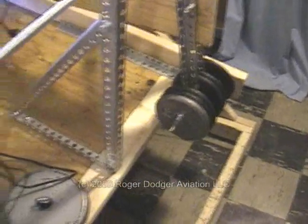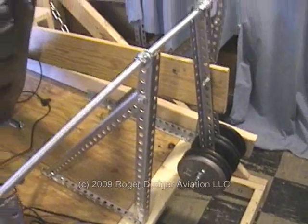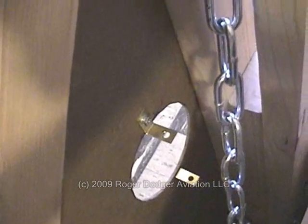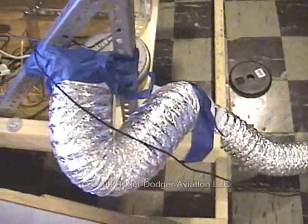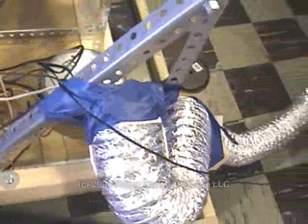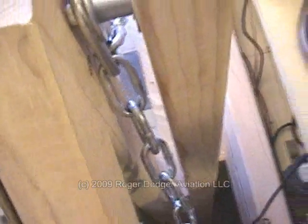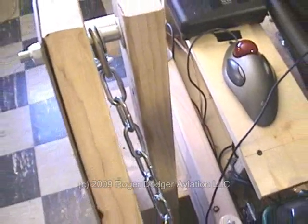We also ended up pushing back the counterweight several inches and had to include a 2x4 for structural support. Since the chain sweeps across the opening for our umbilical, we couldn't keep it there anymore — it would be too harmful for the delicate cables — so the umbilical is going to come out the back of the simulator. We also added some spacing at the pivot point on the uprights to keep the chain from rubbing against the inside of the 2x4, which was a little annoying.